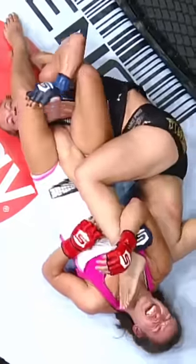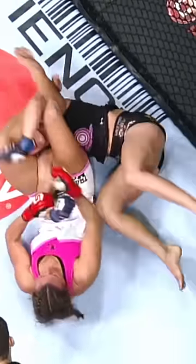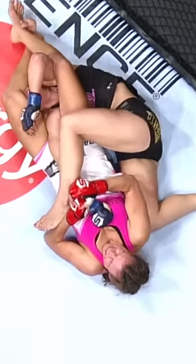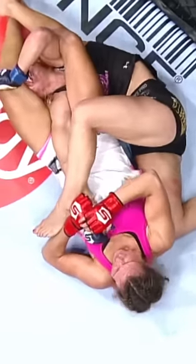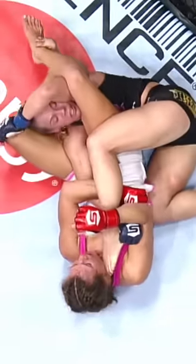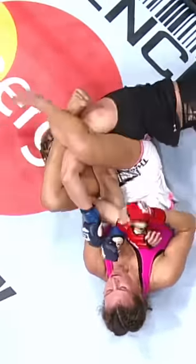Look at that — trying to get free with her foot, doing anything she can. Oh my goodness, a minute 50 left in the fight. Misha Tate looking for the arm bar here in round three. The sensational scrap between Misha Tate and Julie Kempsey — see how Kempsey's thumb is pointed down.